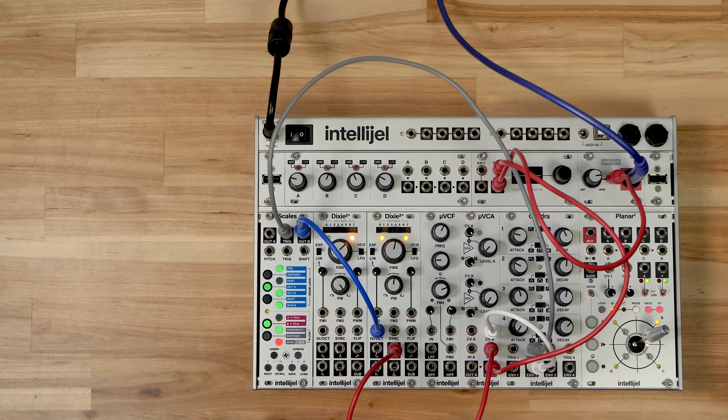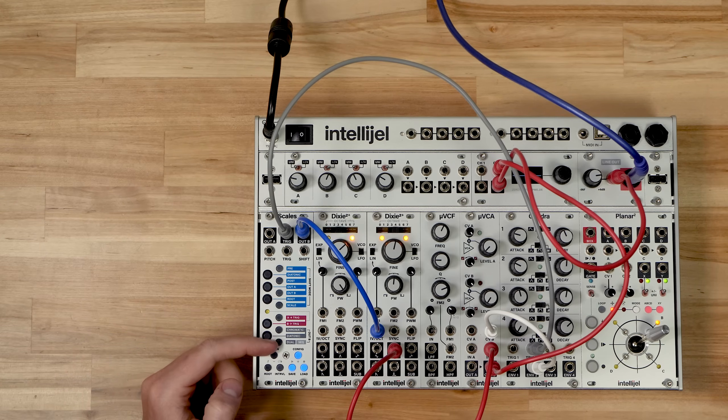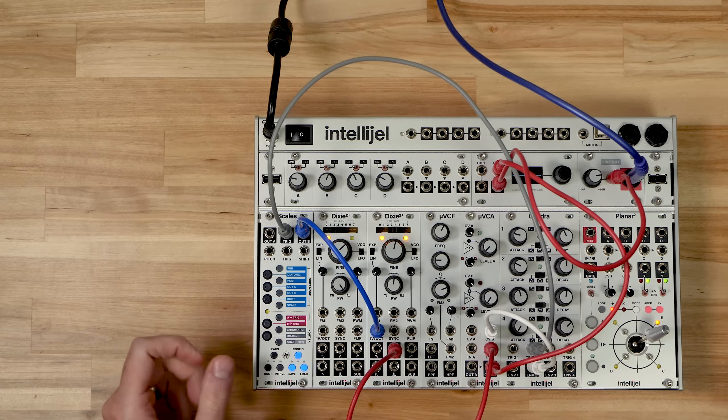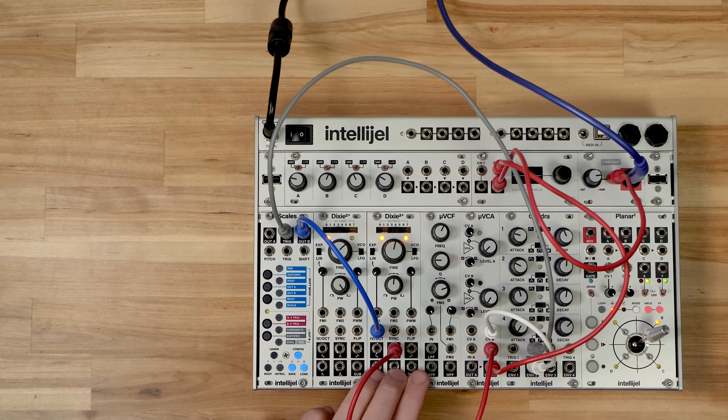Let's check out sequencer mode in Scales. This is accessed in the config menu — you use the same button as dual quantizer mode, but press it a second time and it starts flashing to indicate you're in sequencer mode. Because this is an Out B option, the sequence is going to be sent from Out B, and we just have the second Dixie connected now.